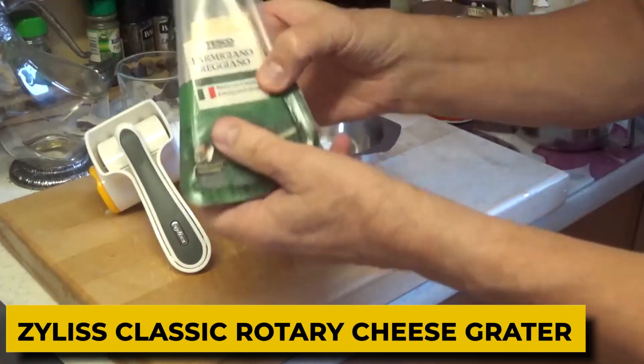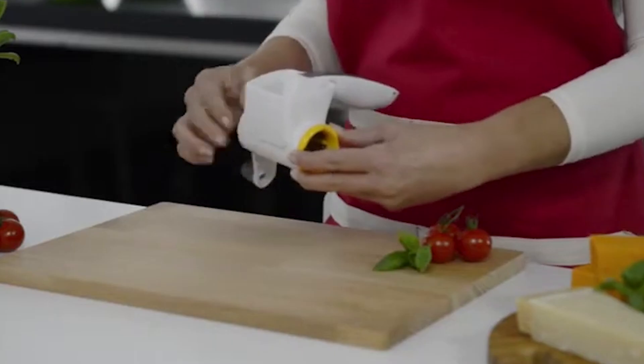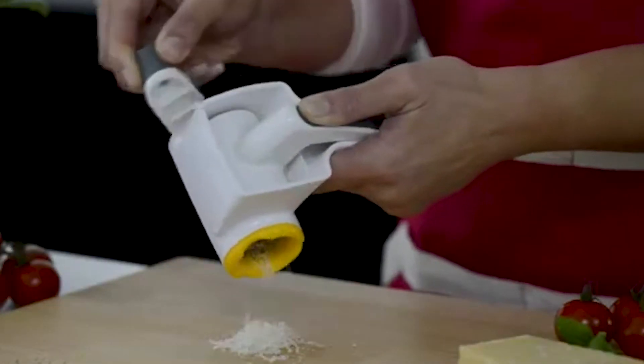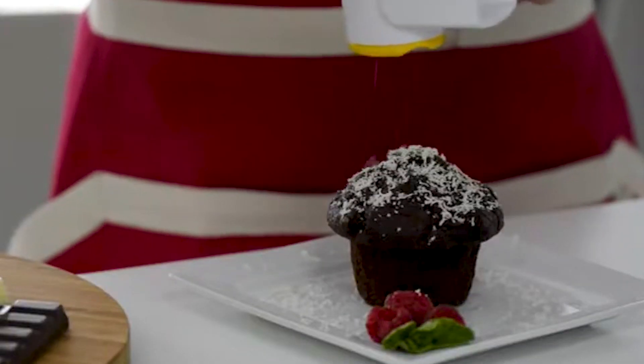1. Xylus Classic Rotary Cheese Grater. This cheese grater that cranks requires little exertion and folds for small storage. Use this small portable grater for hard cheeses, chocolate, and nuts. This ideal non-slip knob with easy disassembly is usable by both left-handed and right-handed people.